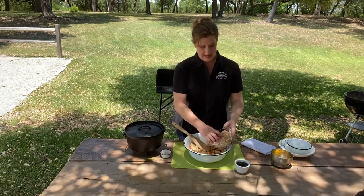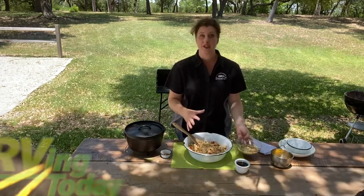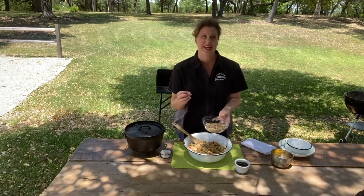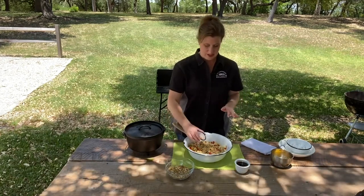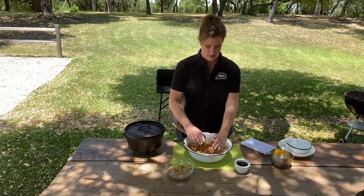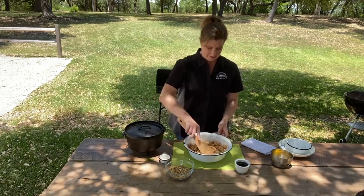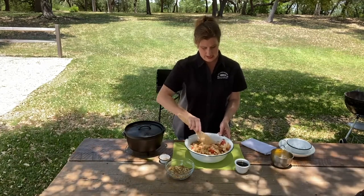Now I'm going to add in half of the granola. We're adding it in now so it has time to soak up the juices from the pears and the apples, and then we're going to save the rest for the topping so there's a nice crunchy bit at the top that gets all golden and toasty. We're going to add some cinnamon — the wind's taking it away from me today — about a teaspoon and a half. Mix this up really well.